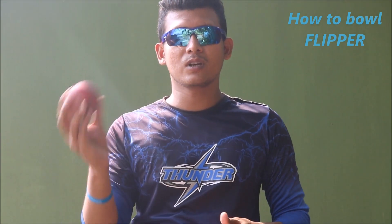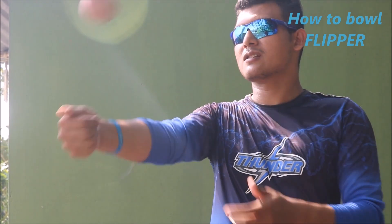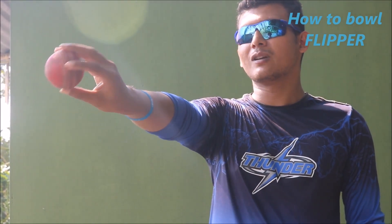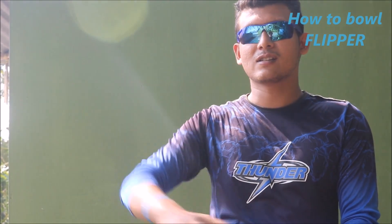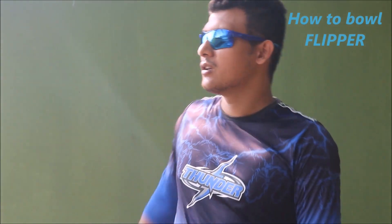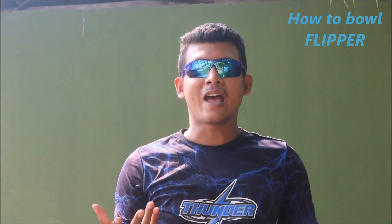So what you have to do: click your fingers, and when you release the ball, release it from below — this is the flipper. Grip the ball like this and try to do a flicking motion, as you can see. When you release the ball, you have to flip it like this way, just clicking.